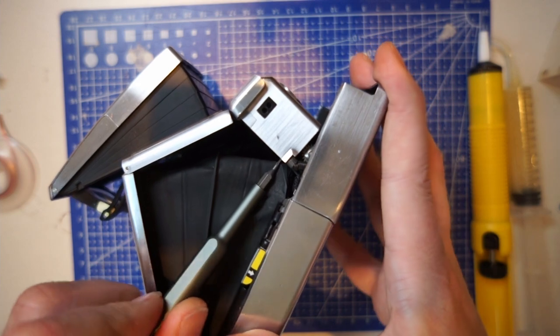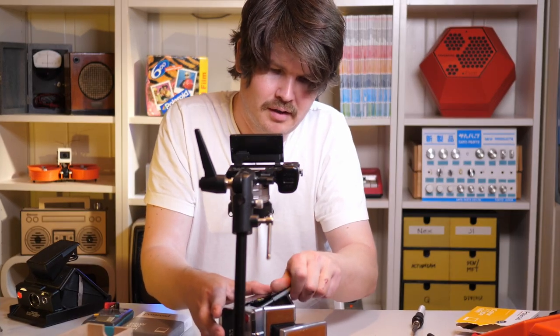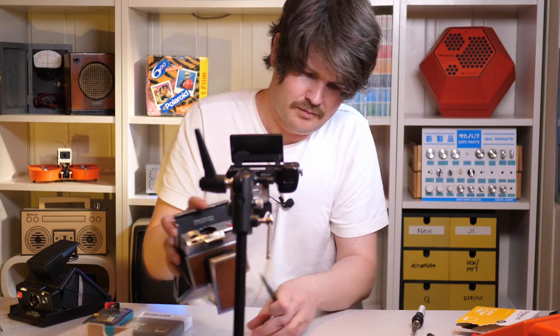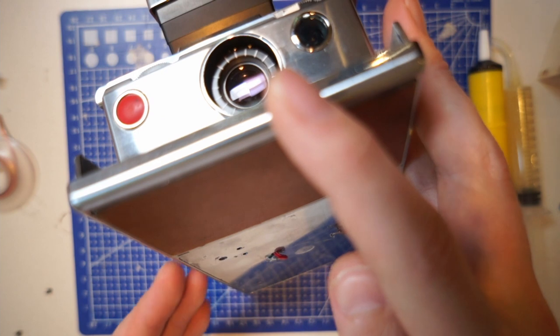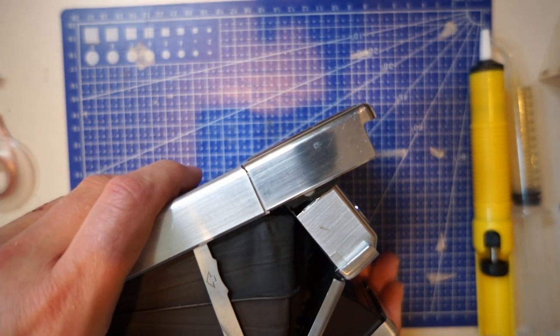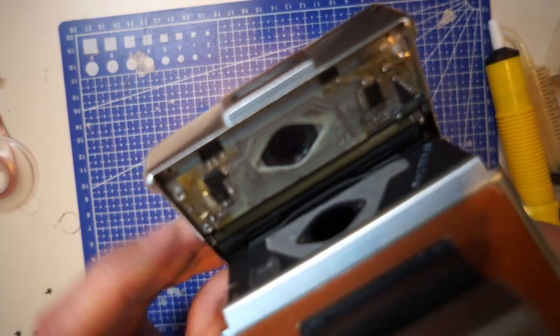Also be very careful that you don't puncture the bellows below here. This old rubber is actually still sealing the light, which is quite impressive after 40 years. The whole build quality of this camera is amazing — this body is made from a special medical-grade plastic with a chrome layer, really expensive stuff.